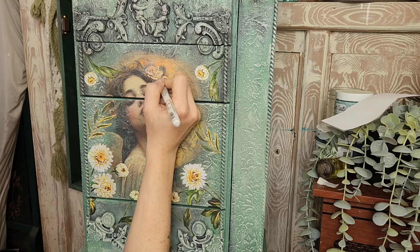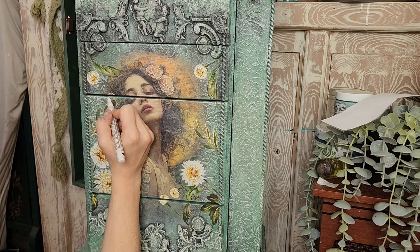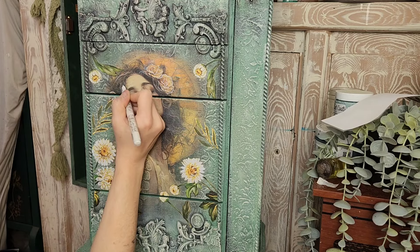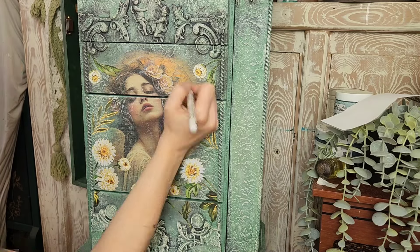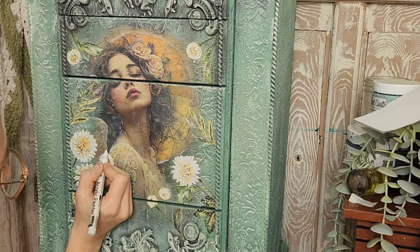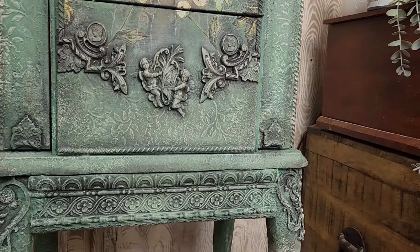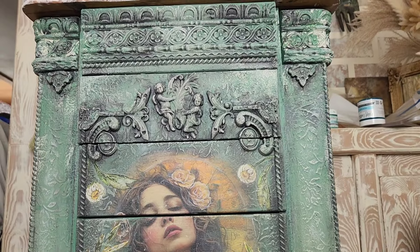I absolutely love that you can customize decoupage images to your artistic delight. What I'm doing here is adding some highlights using an acrylic paint pen — I find these very easy to use when hand painting like this. I'm adding highlights to the roses, to the angel's hair, the angel wings, as well as to her lace floral outfit. I'm also kind of tracing around her arms to extend them and add that beautiful highlight that makes it look like this image is really truly painted on to this piece.